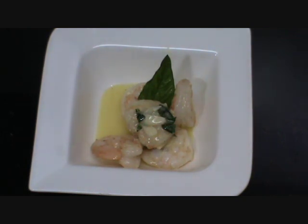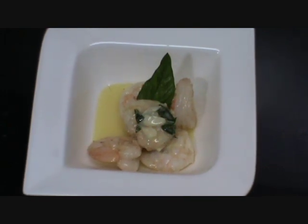The sauté prawns, garlic and butter sauce is ready to be served. It is very easy to make and it's a very good starter. I hope you enjoyed watching this video. Thank you.